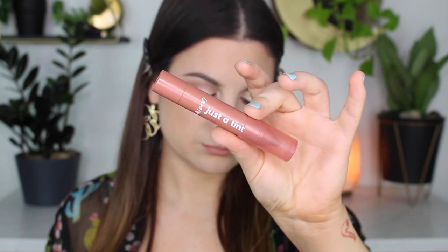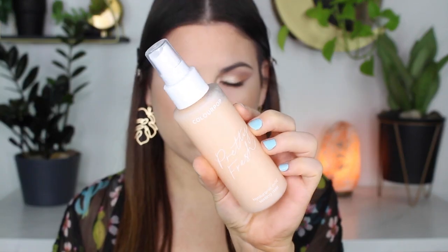For lips, I'm using the LA Girl Spice Lip Liner — not a new product, but I'm using what I've got. Then I'm using the ColourPop Just a Tint Lip Crayon in Give Me S'more, which if you watched my haul, I was obsessed with this — I love this color. And then to top it off, I'm using this Pixi gloss, which I fell in love with. I just love the way my lips look — so peachy orange.